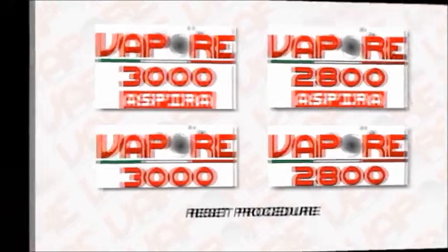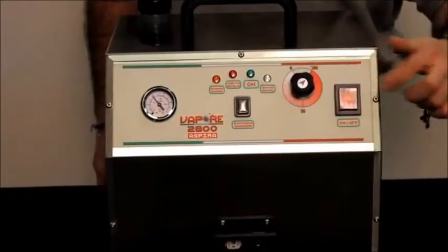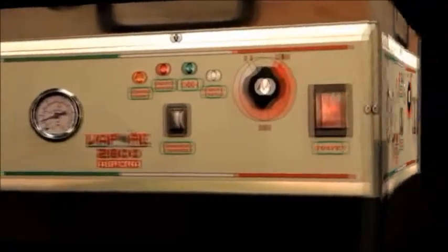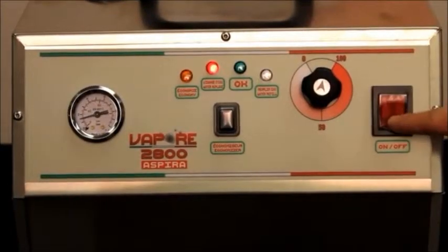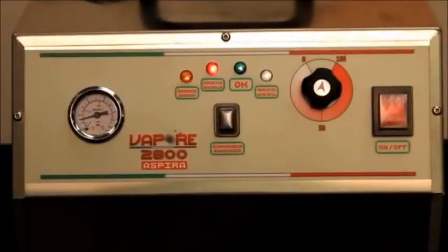Reset procedure: when the red light turns on, perform the rinsing procedure. Start the machine normally. When the red light turns on again, turn the machine off for 45 seconds and then back on. Allow the machine to continue to heat until the red light goes on again. Repeat step three. The reset procedure may need to be repeated three to four times as indicated in the instruction manual.